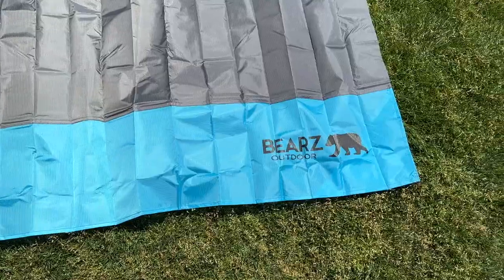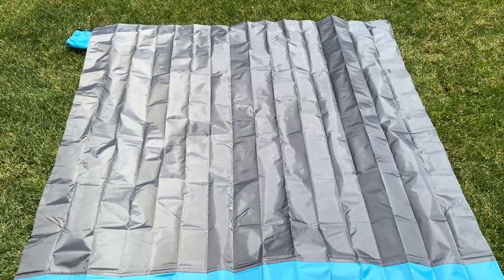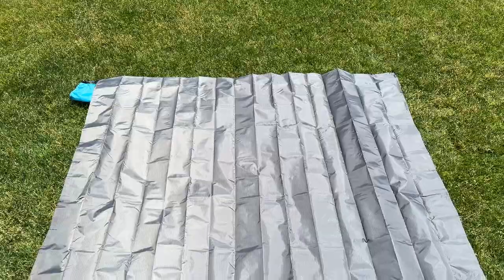Its durable, waterproof, puncture-resistant, and sandproof material ensures that you stay dry and comfortable no matter the terrain or the weather conditions. It features corner loops ready for camping stakes if needed, as well as corner pockets.